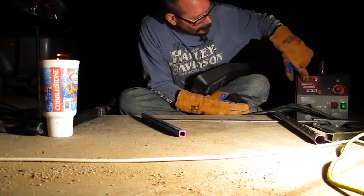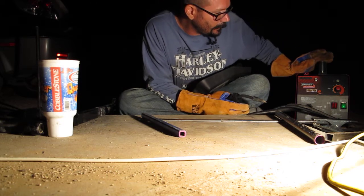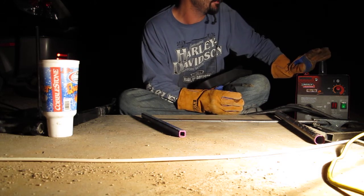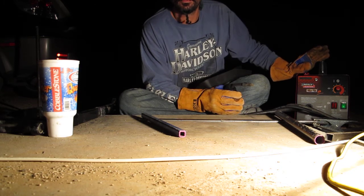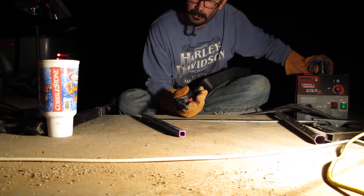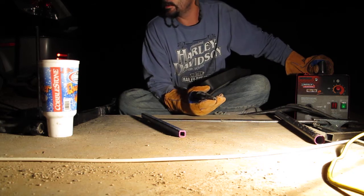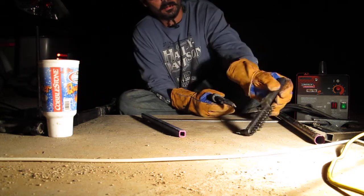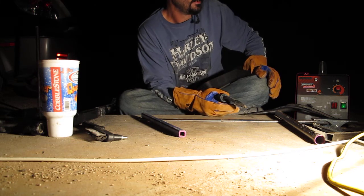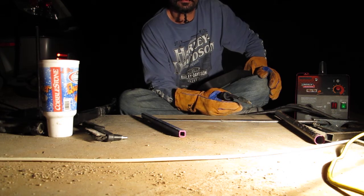This piece of shit — this Lincoln Electric Weld Pack HD — there's not even any numbers on it, that's how cheap it is. It's $269 at Home Depot. You need to open the box before you leave the store, or you're going to come home and find a unit with nothing in the box except a gun that's been used for a month — all worn out, stripped out, no tip, no shield, no wire, no slag hammer brush, no nothing but a worn out gun. And you're going to end up going back to Home Depot and asking them what they can do for you, and they're going to tell you nothing.